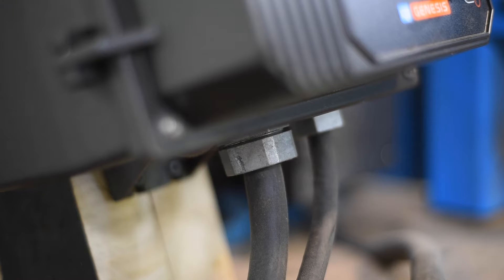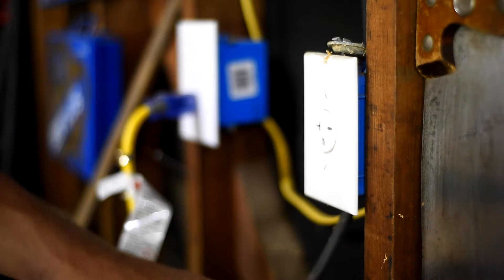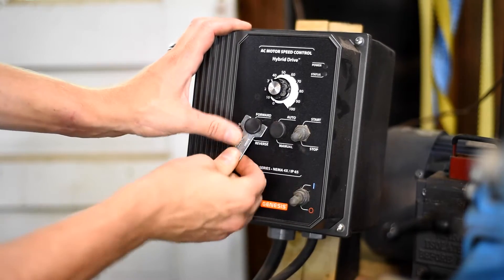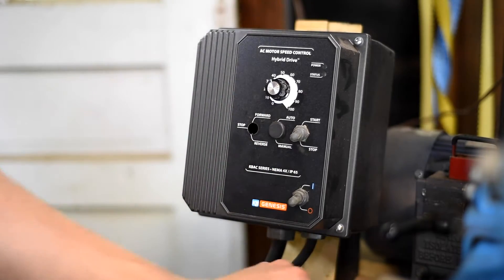This is 220 volt, and the last thing I want is to get shocked. So the first step to any electrical project is to unplug what you're working on. The first thing I did was pop the rubber plug out of the front — that's going to be the location of the forward-reverse switch.